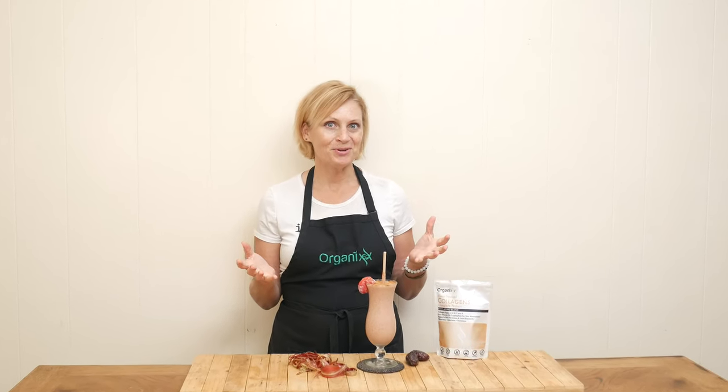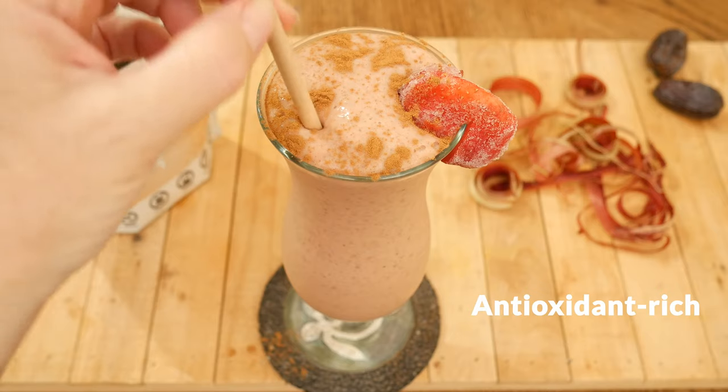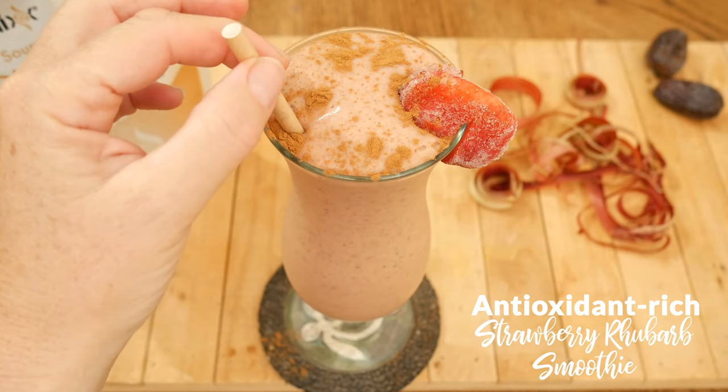Hi there, my name is Katrina. Welcome to The Organics Channel, where we are here to support you in living your healthiest life. And a great place to start is right in your own kitchen. Today we're going to be making an antioxidant-rich strawberry rhubarb smoothie.